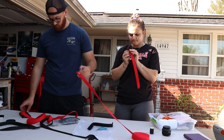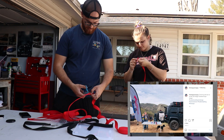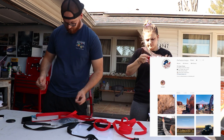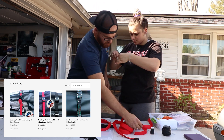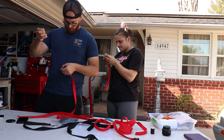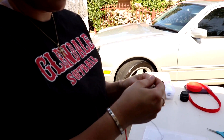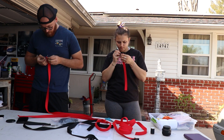We forgot to mention while filming that we can't take credit for the idea of these straps. We actually stumbled upon this at an expo in San Diego a few months back. We saw a family-owned business called Happy Strappy who were making these straps that go on the outside of the tent, as well as ones that strap down the inside and connect to the actual tent. We're not working with this company at all, but we wanted to give them credit since it's a great idea. We'll have their website and Instagram linked in the description.